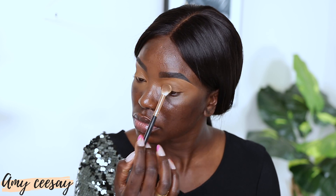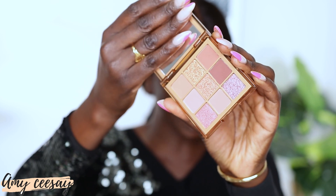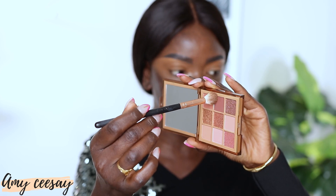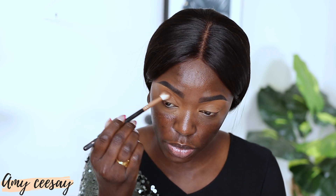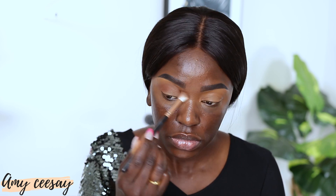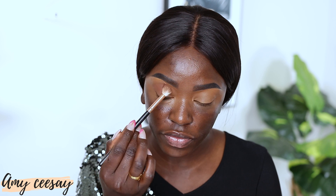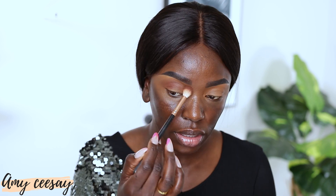I'm going to take my Huda Beauty powder in the shade Cinnamon Bun and lightly dust that right underneath my brow area, since the Charlotte Tilbury powder is a bit deeper. For my eyes I'm going to keep it quite simple — using the Huda Beauty Nudes palette, I'm picking up a brown shade and buffing it right into my crease area, then bringing it up toward the brow bone.